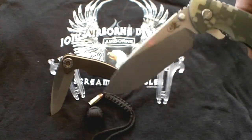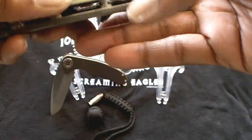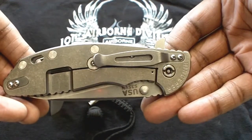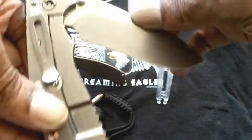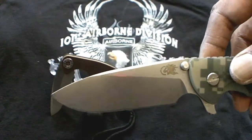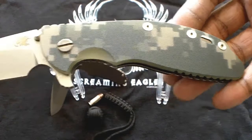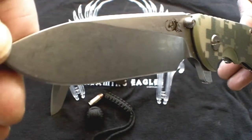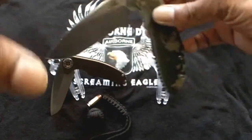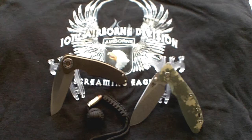Now the Hendra XM24 — this is the camo edition. Flat grind, open pillar construction, titanium standoffs, titanium lock side, S35VN steel. This too has a blade length of 4 inches; however, the overall is 9.1 inches. Blade steel again is S35VN, flat grind. Both of these blades run roughly in the same price range, though it depends on where you get it and who you get it from.